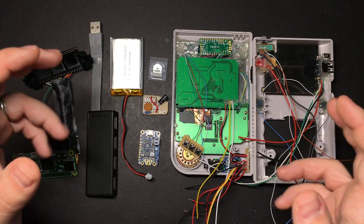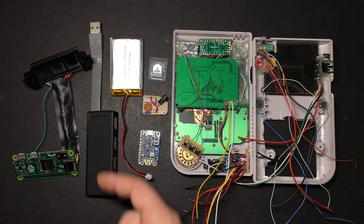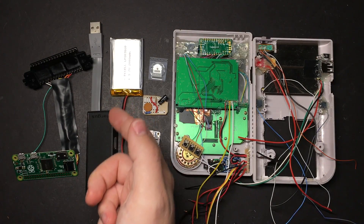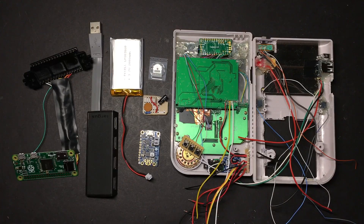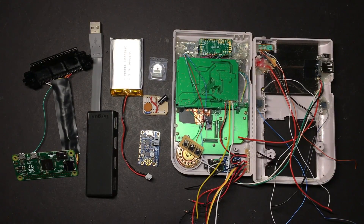Hey guys, welcome back to what I think will probably be the final installment of the Game Boy Zero Guide. Today we're going to be putting it all together and tying up all our loose ends. We'll finally be mounting the Raspberry Pi and the cartridge reader, take apart a USB hub and wire that up to our Teensy and our external USB port, add our power boost which charges the battery, mount the audio filter board, wire it up to the amplifier and a volume wheel, and then connect the power switch and the micro USB charging port. So if you're ready to finish this up, let's get started on part 6 of the Game Boy Zero Guide.